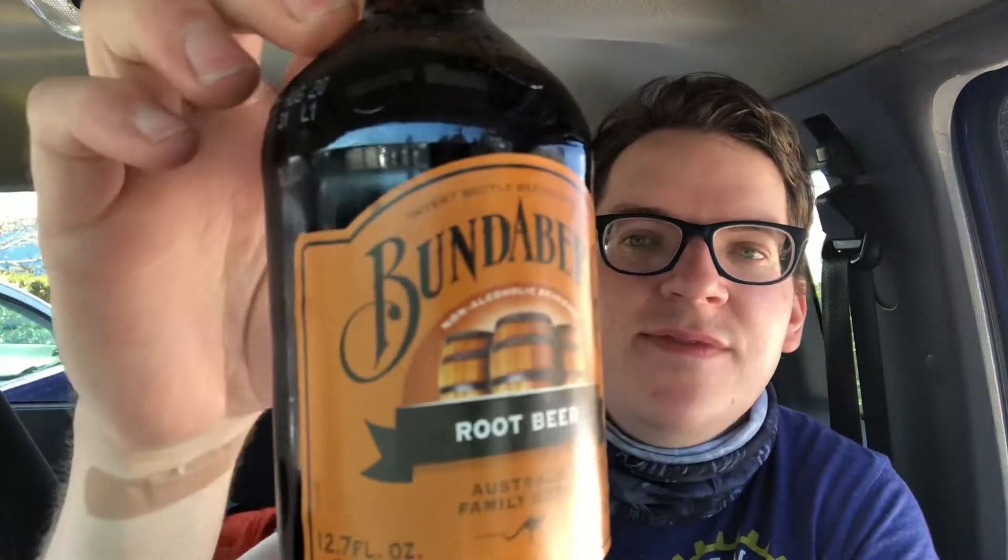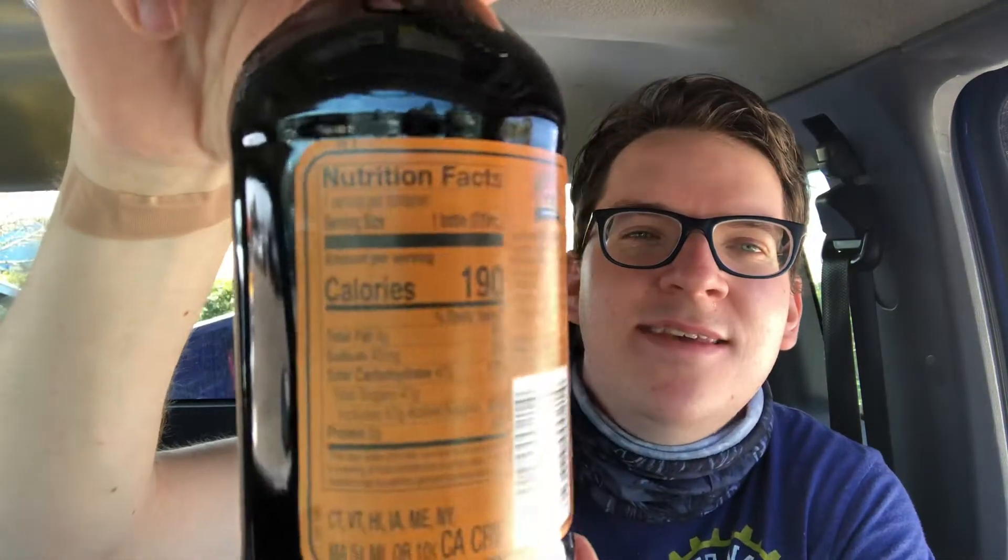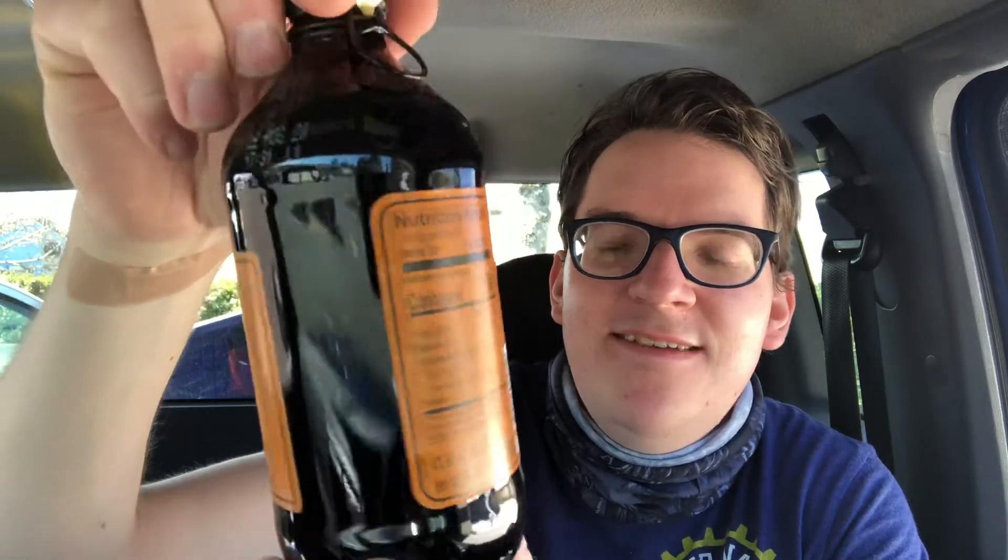We're gonna crack these open and see how they taste. But first, let me show you the nutrition facts and everything. Let's get it open — dropping bottles, dropping bottles. So this is what it looks like, and here are the nutrition facts for you guys. 190 calories, 47 grams of sugar.